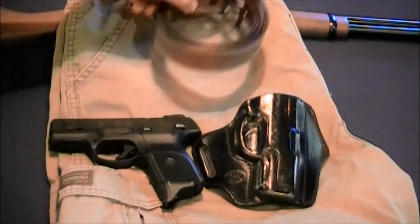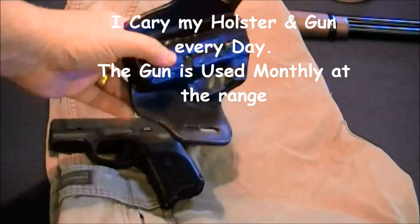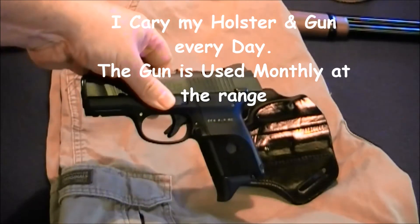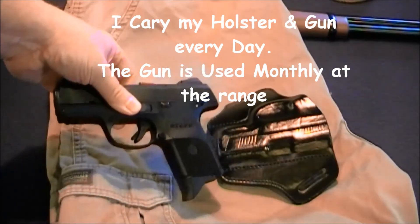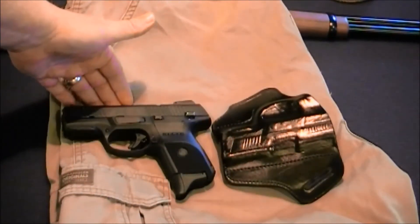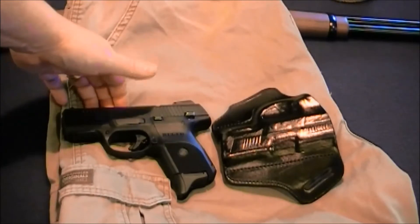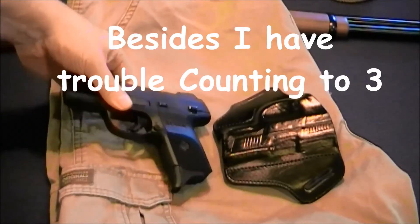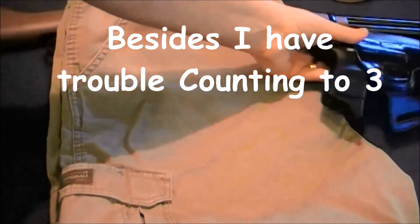Here's my holster — it's an outside-the-waistband holster — and here's my EDC handgun. It is loaded; however, the safety is on and I do have one round racked in the chamber. If I need it, I can pull it up, pop the safety, and rapidly use the gun. It doesn't do any good not to have one in the chamber — having to go through three steps means by the time I did that, I'd probably already be in serious trouble.